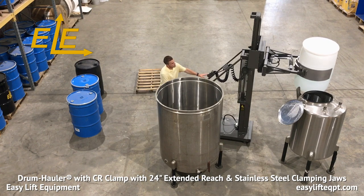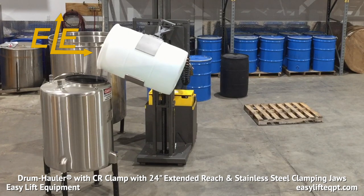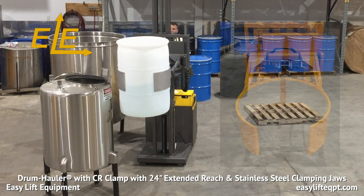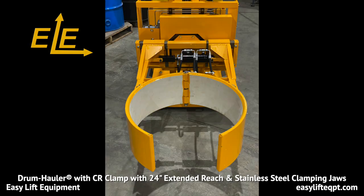The 24-inch extended reach allows the operator to approach a tank from the front or side before rotating the drum, which is ideal when there are many tanks in a production area or when dispensing into tanks with recessed openings. Our standard clamping pads are comprised of SBR rubber to provide a durable yet secure non-marking surface to grip a drum.